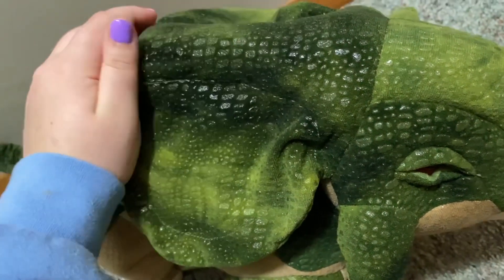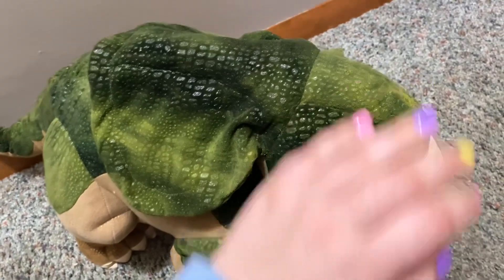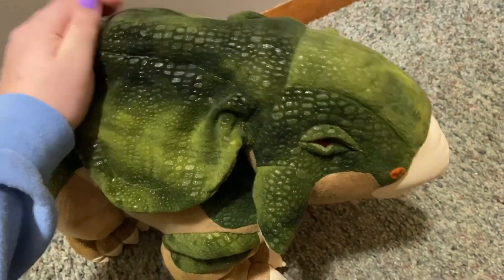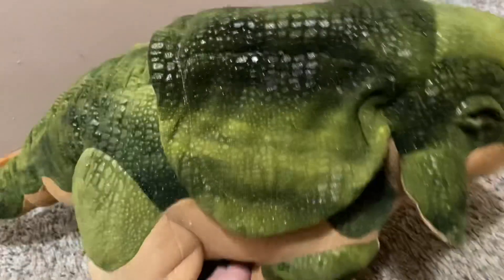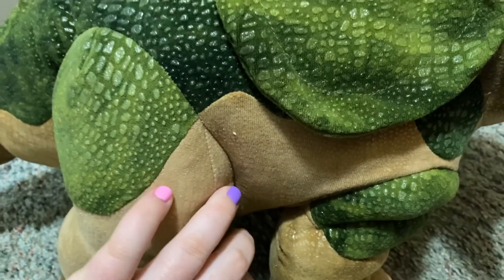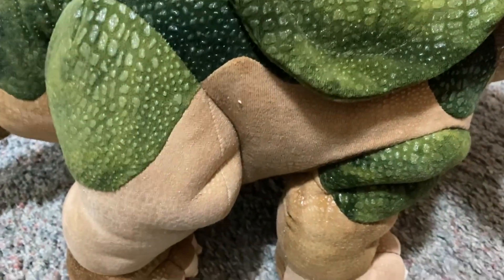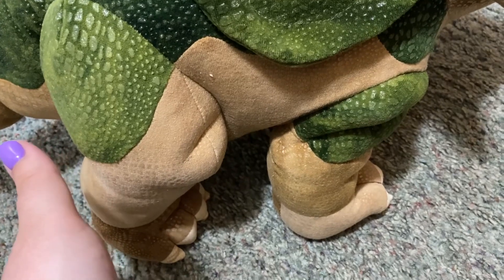My favorite material is the green — you can see all these little scales and they feel very rough. The way I like to describe it: I have a bearded dragon and this feels almost exactly like my bearded dragon. Then the brown part is softer — it's like that soft couch material, not slippery leather, but it is a material.